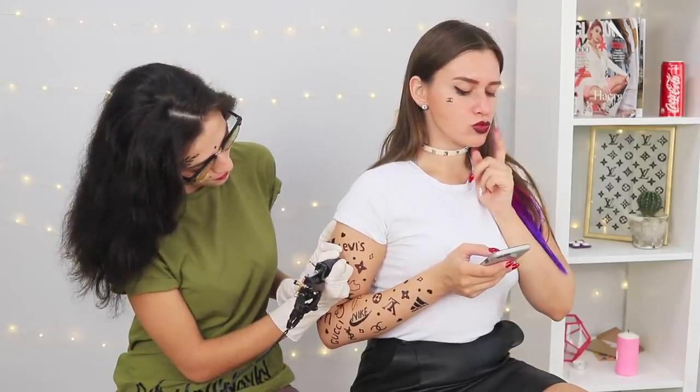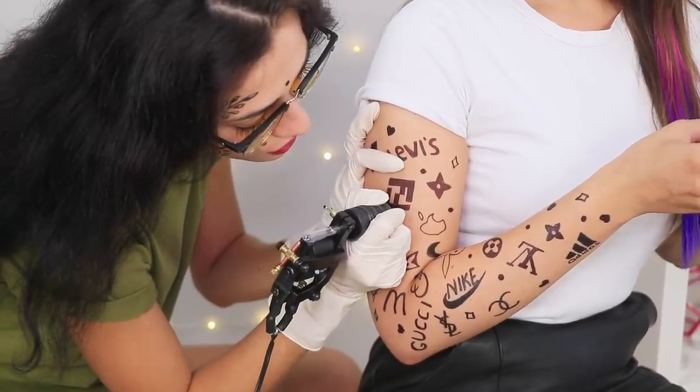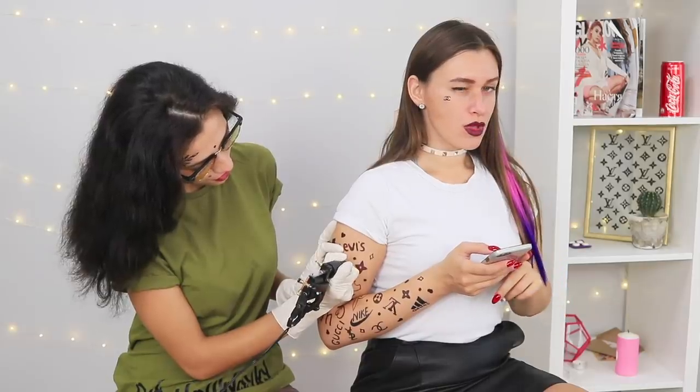Do you love designer brands so much that you are ready to put them all over your body? Check out our selection of the freshest designer life hacks!